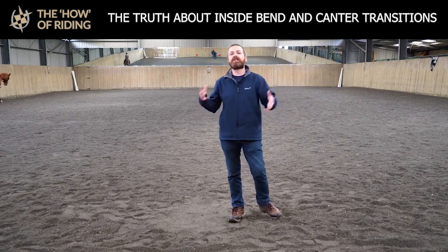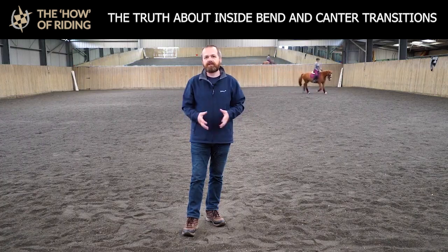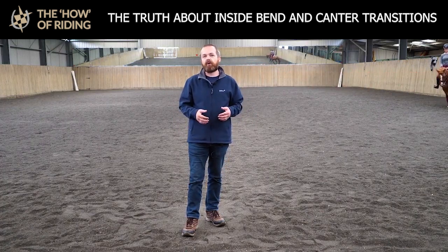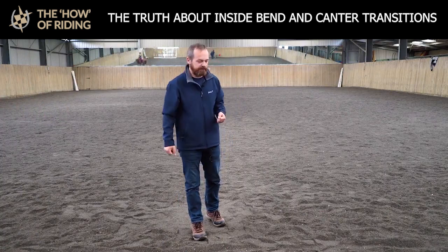So Millie kind of couldn't coordinate keeping the mare straight and all that sort of thing. Which is why we use groundwork to help us as much as possible, because that would solve that particular problem by getting the horse used to being straight, requiring less good rider biomechanics to make it happen.